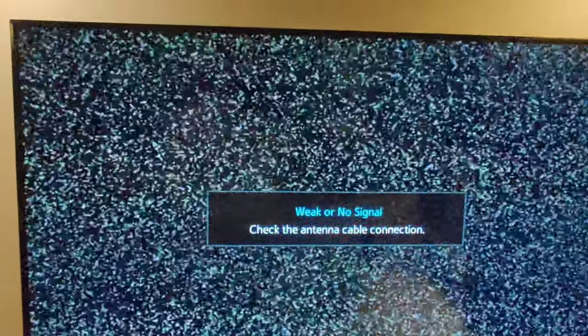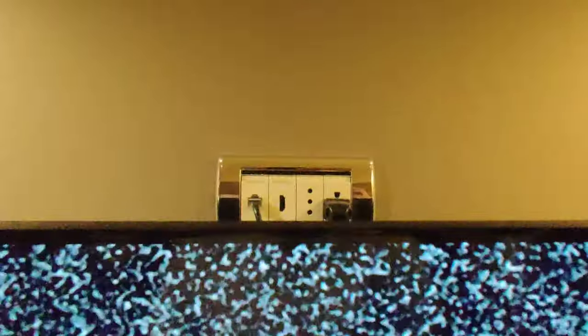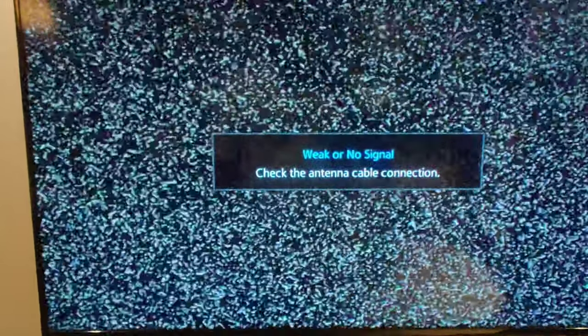Most of the time the television shows like this — this means either the Arduino cable is broken or the software is corrupted. In this situation, you need to go to the back side menu.